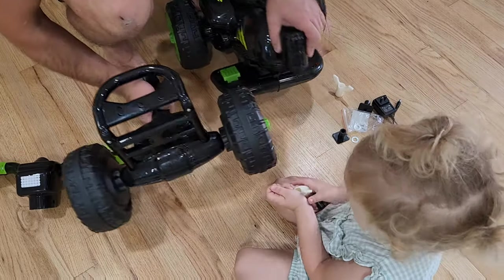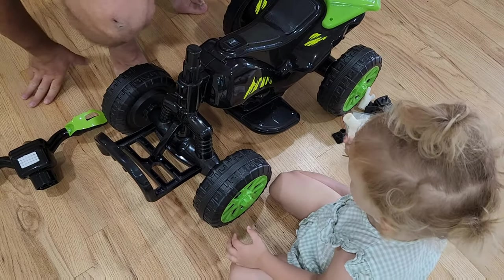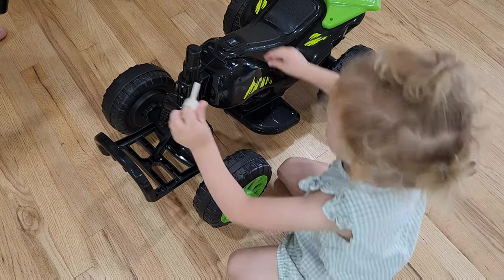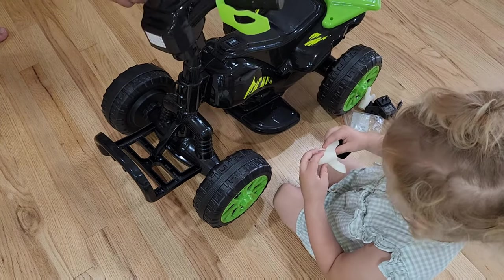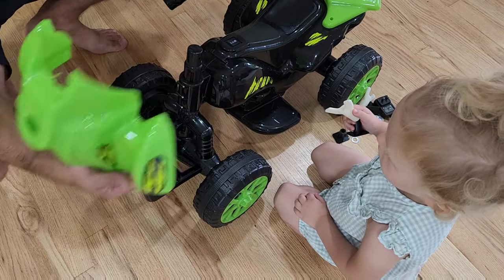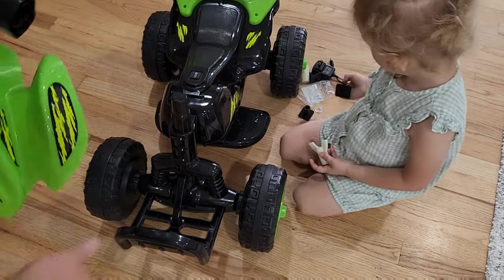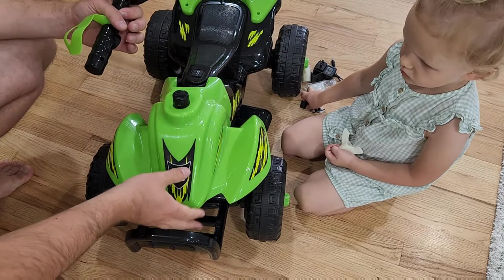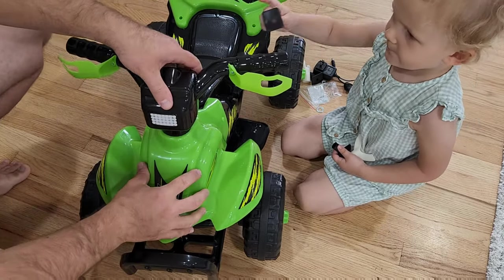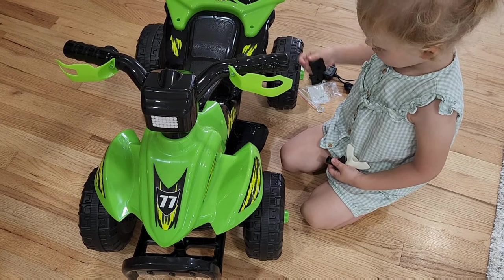Now this front fork is gonna slide into here like this, and then the steering wheel is gonna go on top. Like this, but first we need to put the cover. So once again: it's gonna be the fork first, the front cover second, and then the steering wheel third. And then it's gonna take a bolt in there.